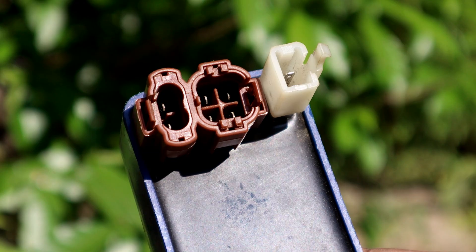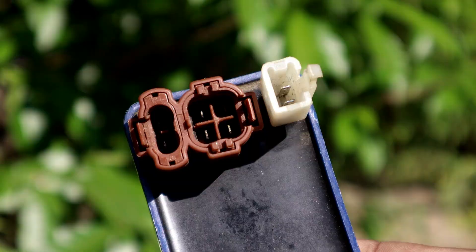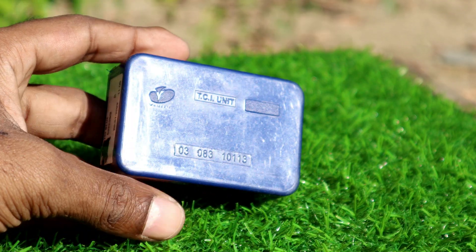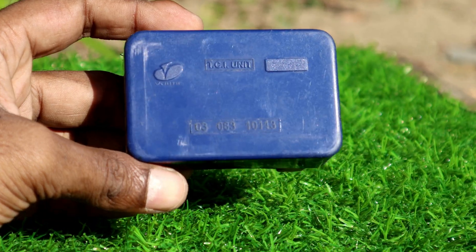First of all, let us say that there are two types of CDI: one is AC CDI and the other is DC CDI. Today we will make an ignition system using DC CDI.